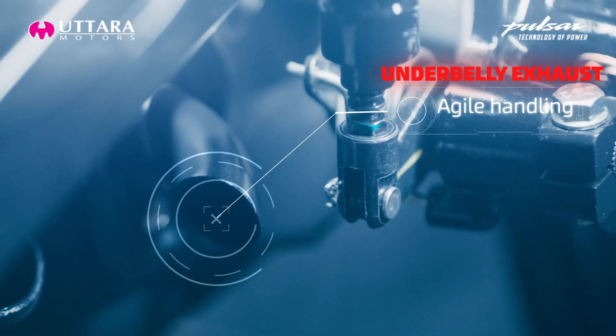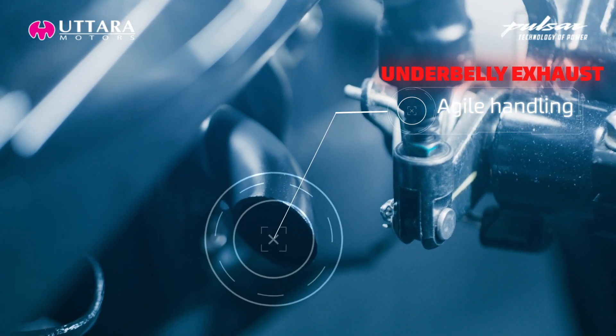The underbelly exhaust accentuates the iconic lean and sleek look of the Pulsar NS160.